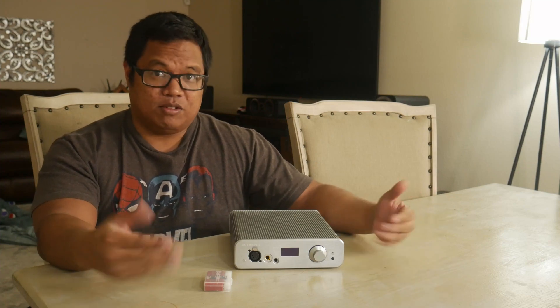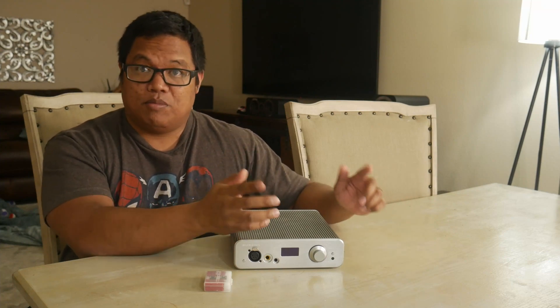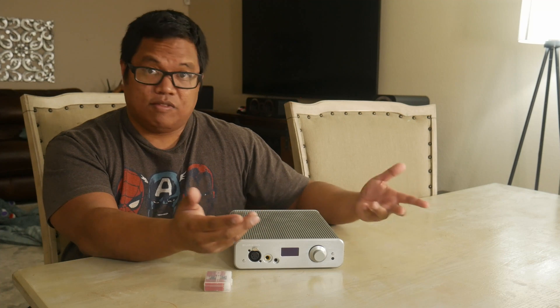But with that, we are back with this lovely piece here. If you guys don't know what this is, this is the Burson Audio Conductor 3X Performance. I'll put up a link to my previous full review of this unit as it came from Burson Audio. There were some changes since then, but let's get into it after the intro.